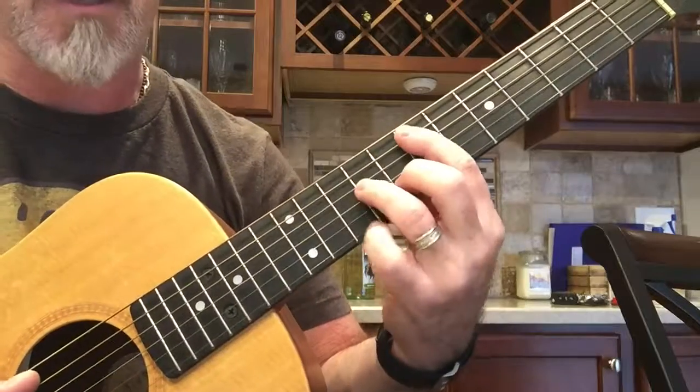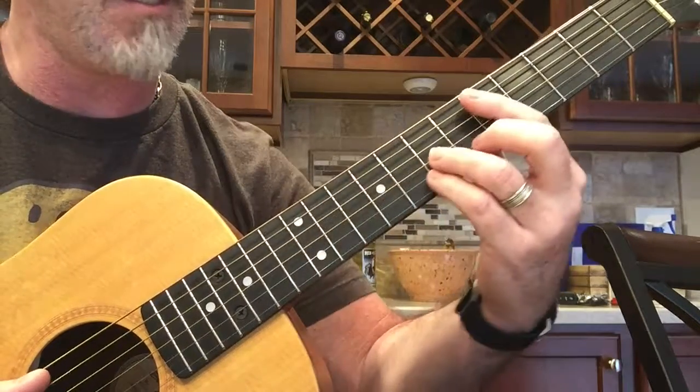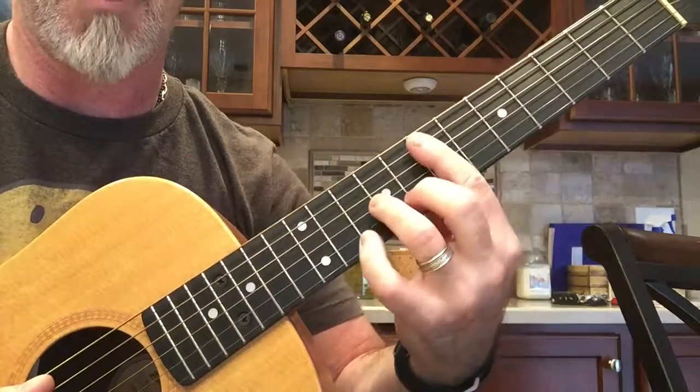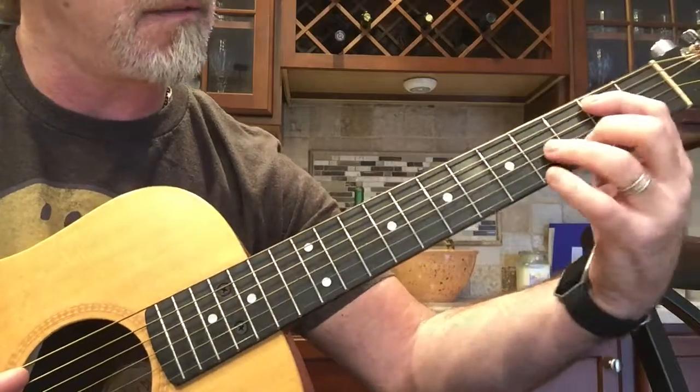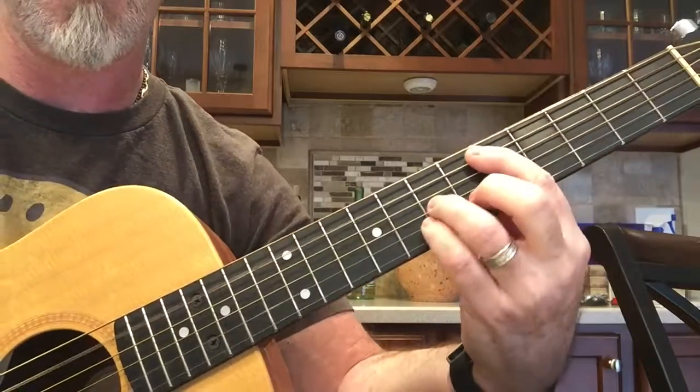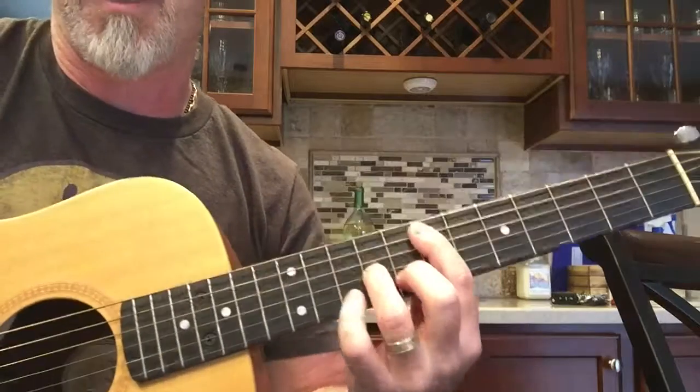Here's the whole thing: E minor, G, D, D, E minor, C, B minor, D, E minor — that's the whole thing.